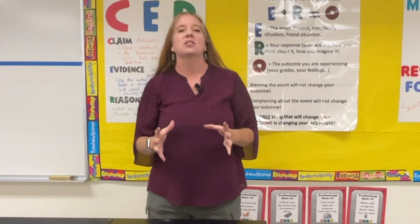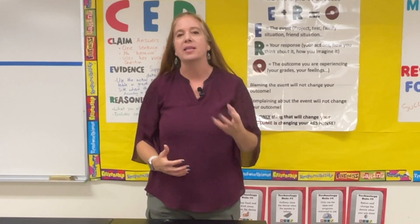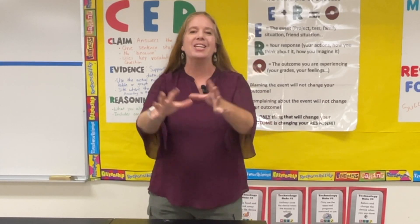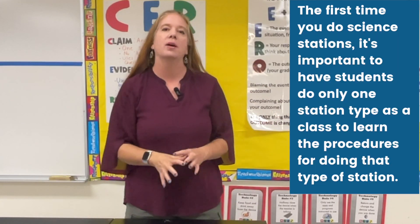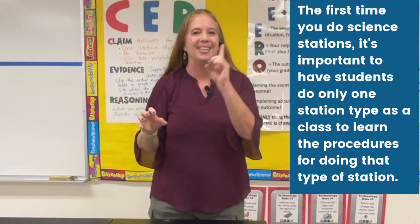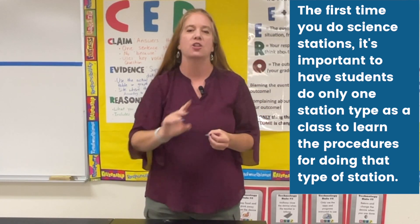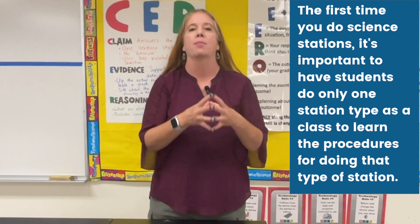With this model I like to have my students first do each station individually. In order to do science stations really well, I feel it's important to have the students go through each station in the beginning as a class. The first time you're actually doing science stations, instead of having three different groups doing something different at the exact same time — which is the goal — you're going to have everyone in the class do one station. The idea is to help them understand what they're doing when they're at that particular type of station.